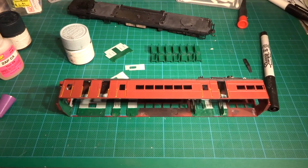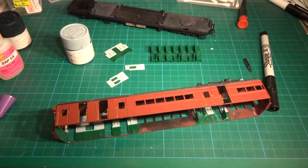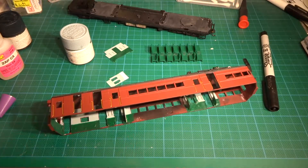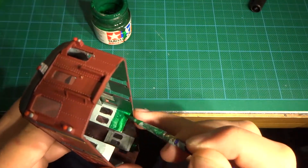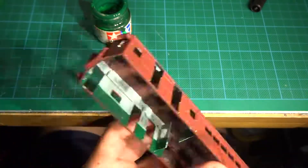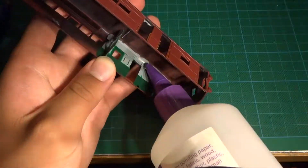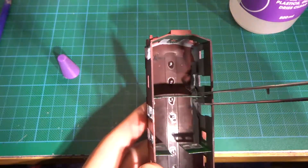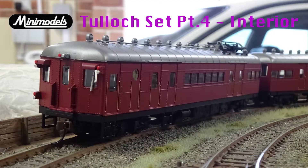I then glue the painted partitions in, then touch up and add the dark green colour to the bottom of the partitions. Thank you for watching. In the next part we will add the interior seating.